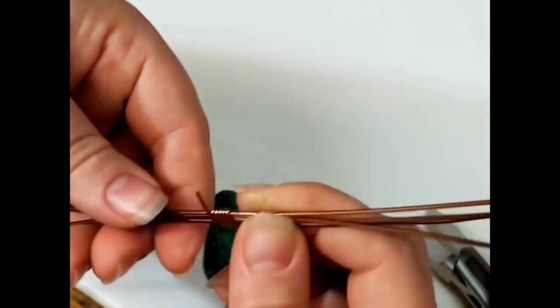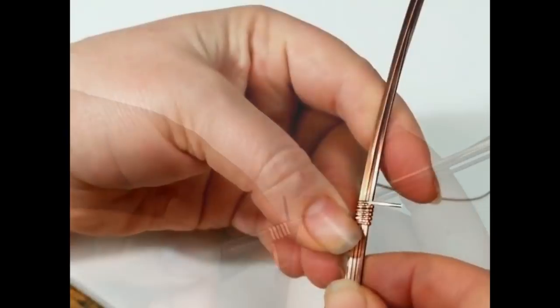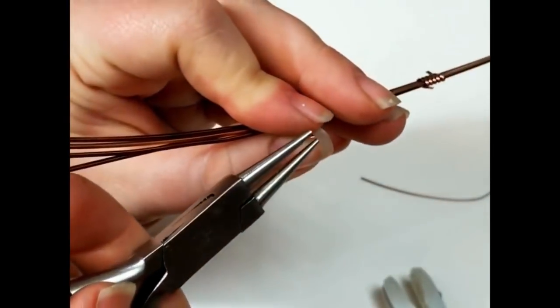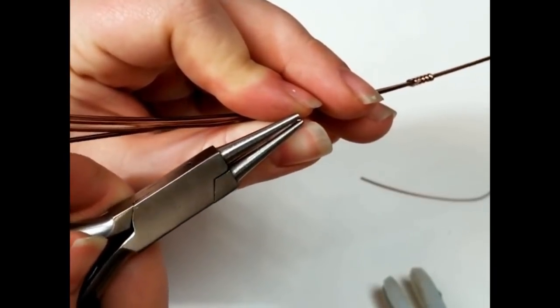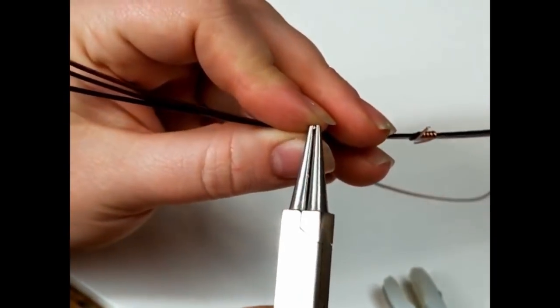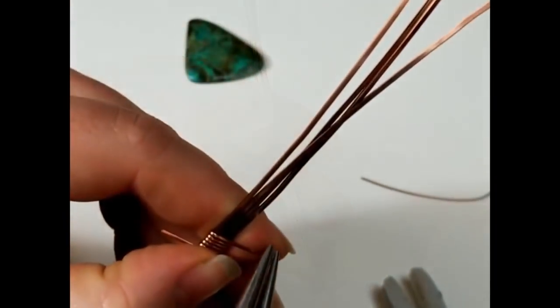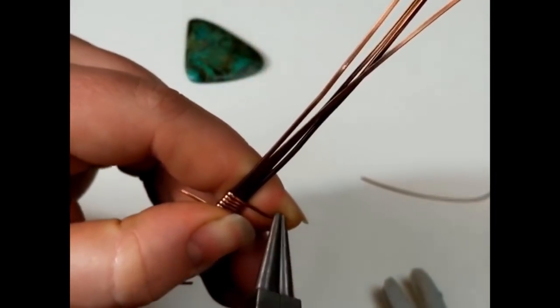Just tighten it up a little bit more, getting everything where it needs to be laying. I'm going to do that two more times to a total of three wraps about an inch or so apart. Then using my round nose pliers, I'm just grabbing onto the half round wire and twisting it just enough so that I can get in there and create a bit of a spiral.